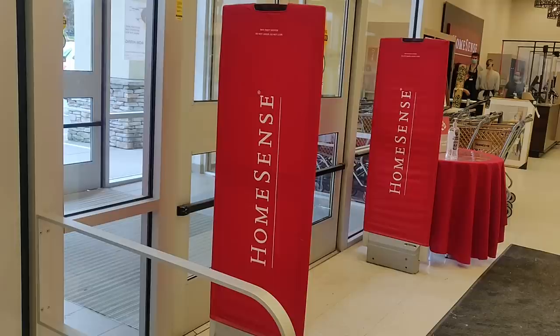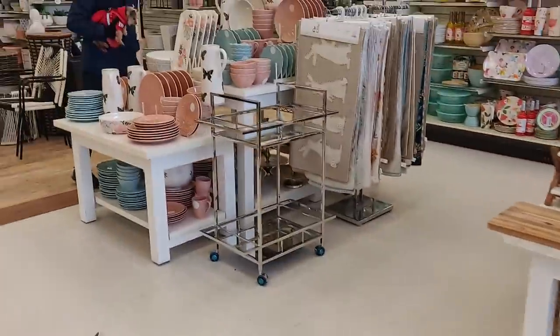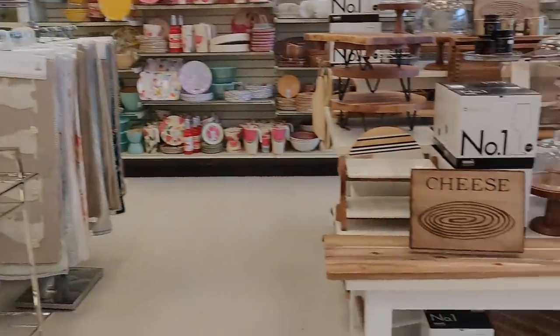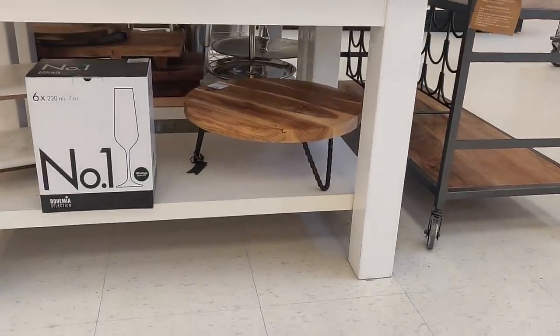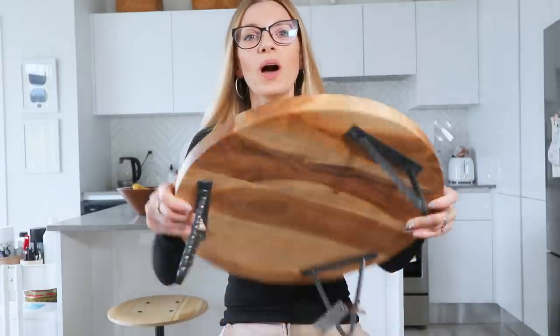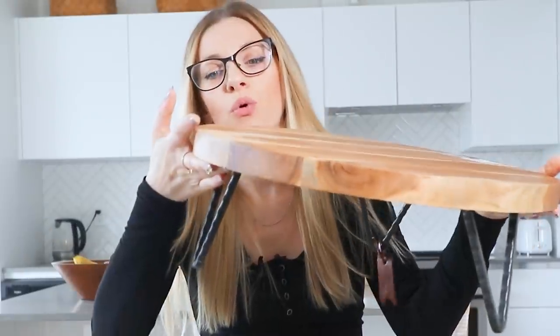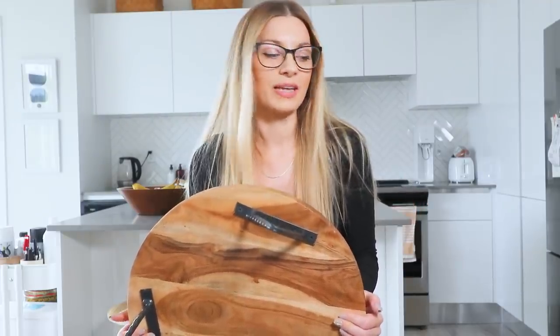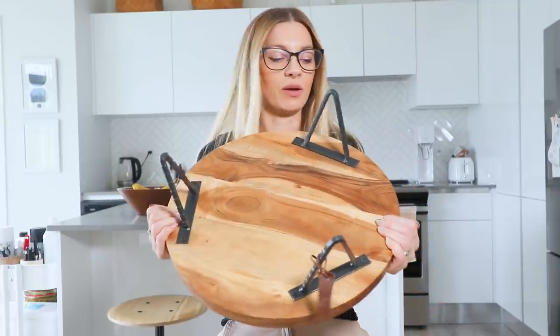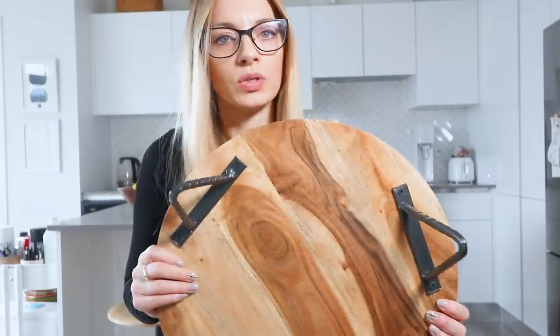Then today on a whim, I decided to take a stroll at HomeSense — HomeGoods if you're in the States, same thing. And I looked to my right when I walked in and the first thing I saw was a 16-inch, 1-inch thick cutting board on feet for $35. I think we're going to be able to progress well with the project now. This is exactly what I needed — I just got to take these legs off and we are good to go. If you're in the States, you shouldn't have that much of a problem. Similar pieces of wood are sold at Home Depot.